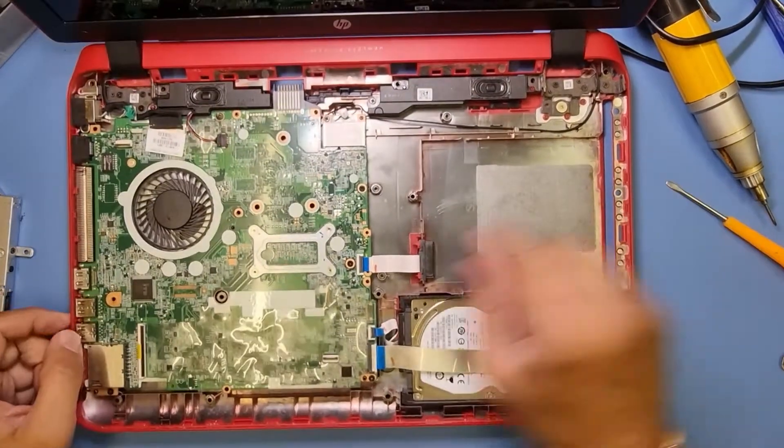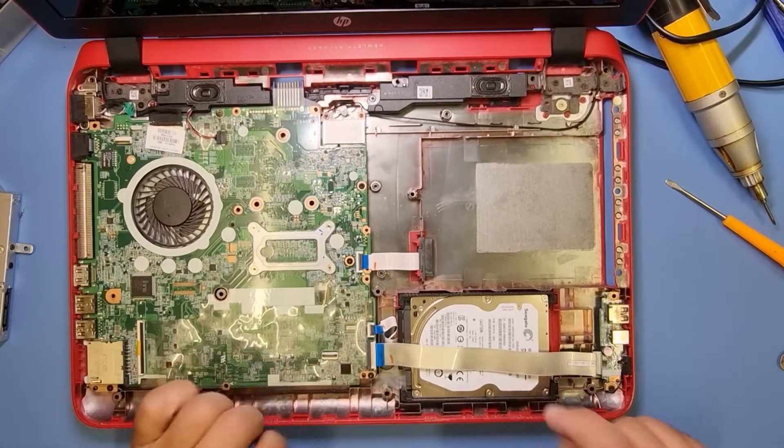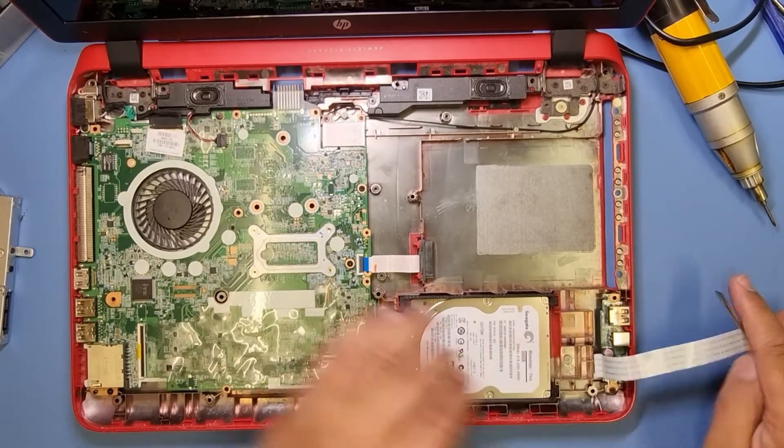The memory on this machine is underneath the board — we don't need to focus on that. We just need to get the hard drive out. So let's get rid of the USB flex here.